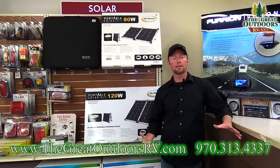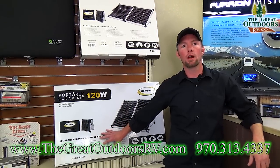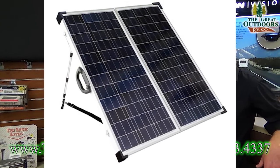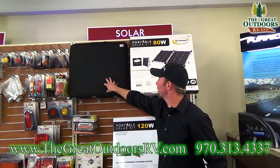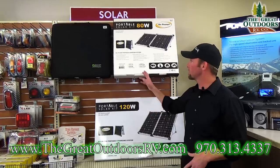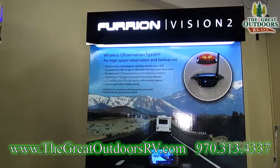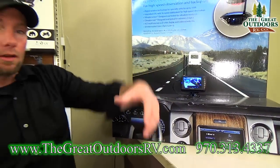A few more wish list items: solar panels. Most campers today come pre-wired for solar, and if not, any service department can set you up. This portable solar panel sets up on its own tripod, plugs into the side of the coach to keep a trickle charge on the battery, and folds into its own briefcase carrying case. We carry them from 40 watts to 160 watts — a great way to extend your camping trip. And right behind me is a backup camera that mounts to the rear of your RV so you can see what's behind you while going down the road or backing into a campsite.